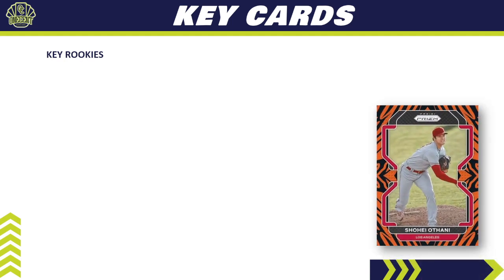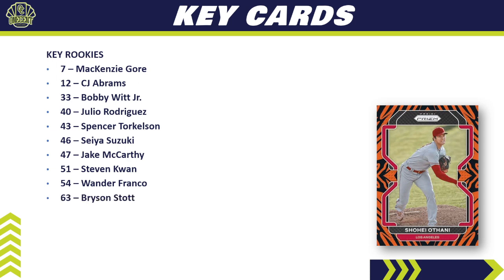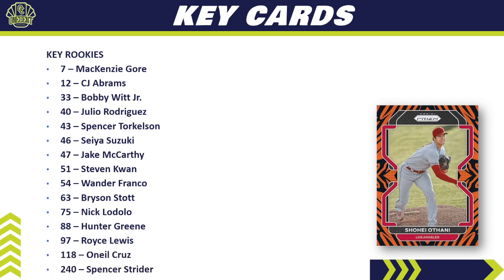For key rookie cards, the lineup includes McKenzie Gore, CJ Abrams, Bobby Witt Jr., Julio Rodriguez, Spencer Torkelson, Seiya Suzuki, Jake McCarthy, Steven Kwan, Wander Franco, Bryson Stott, Nick Lodolo, Hunter Greene, Royce Lewis, O'Neil Cruz, and Spencer Strider. There are also names not listed here — like Jeremy Peña — but all the big rookies that people have been chasing in 2022 are in this set.